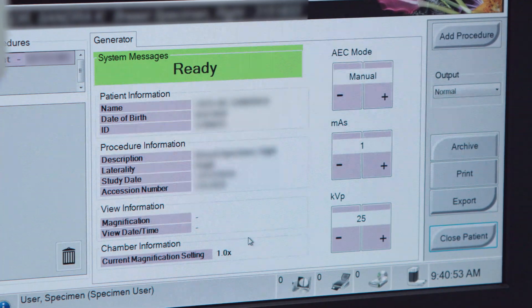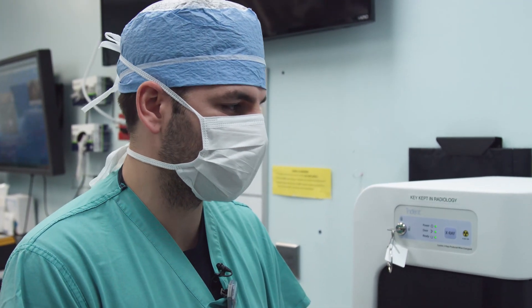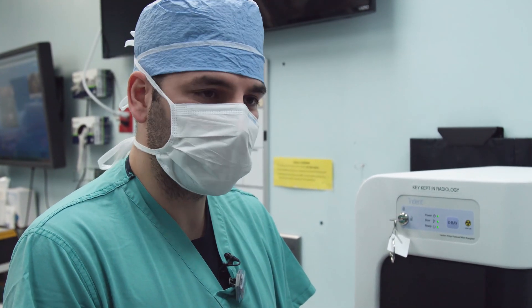From opening the door to the image popping up is probably about two minutes — it's very quick. The biggest thing is we get better images, less time under anesthesia, and it's good for the patients as well.